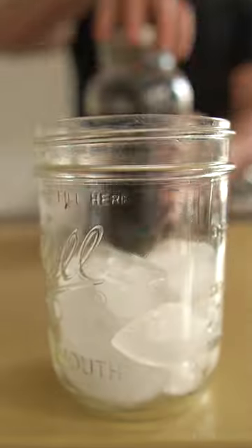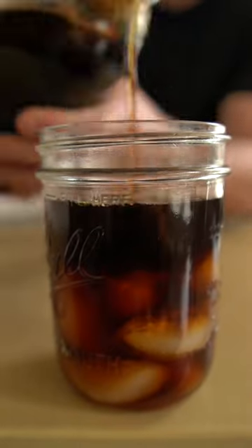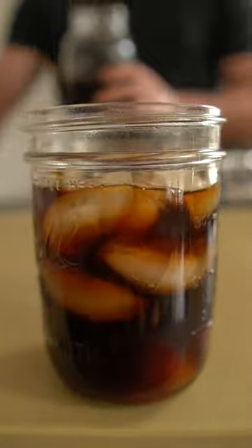If you are a caffeine fiend like myself, cold brew really just can't be beat. A pitcher of coffee in your fridge at your disposal at all times — it's dangerous, but it's pretty dope.